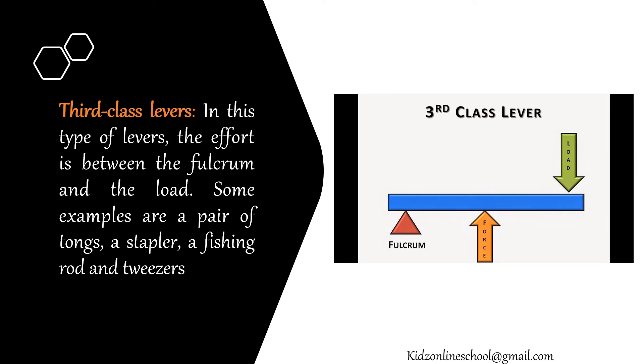Third class levers: in this type of levers, the effort is between the fulcrum and the load. Some examples are a pair of tongs, a stapler, a fishing rod and tweezers.